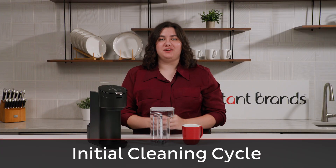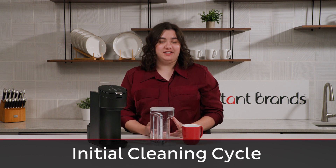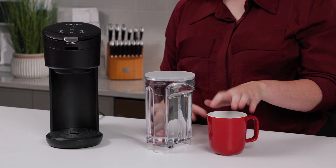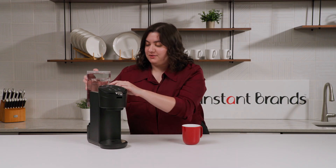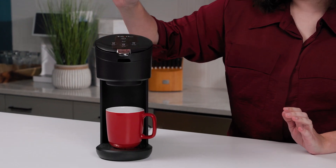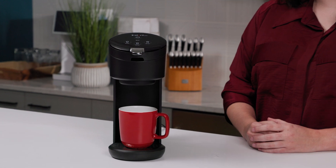Now that all your parts are clean, you're going to want to run an initial cleaning cycle before you brew any coffee. All you'll need is your water tank filled to max, and a mug that can hold at least 10 ounces. Once you have that, put your water tank on, then place your mug underneath. Hit power, then hit 8 ounces, and let 8 ounces run until it's empty. Then pour out your water and do the same thing with 10 ounces. Make sure you do this without a pod in, so you're running just clean water through the machine. After that, your Solo will be ready to use.